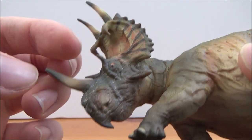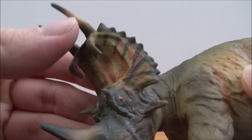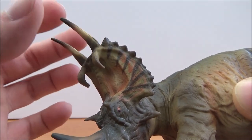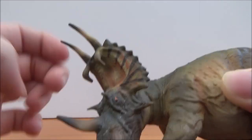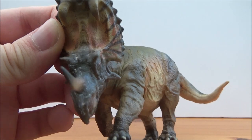We've got the nostrils and the beak, the mouth is closed. We've got the nose horn, two brow horns, and then up to the frill we've got two horns that curl down and two horns that poke up from the frill, along with the epoccipitals around there. The frill is very nicely done in a nice orange and yellow pattern.